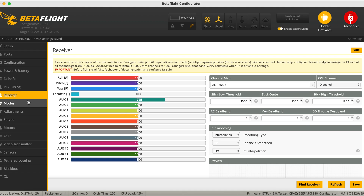Let's get down to the Receiver tab, where we will set the stick high threshold to 2000 — this is my own personal preference, you don't need to do this. Notice there are no stick controls of course, because we haven't bound the quad yet.